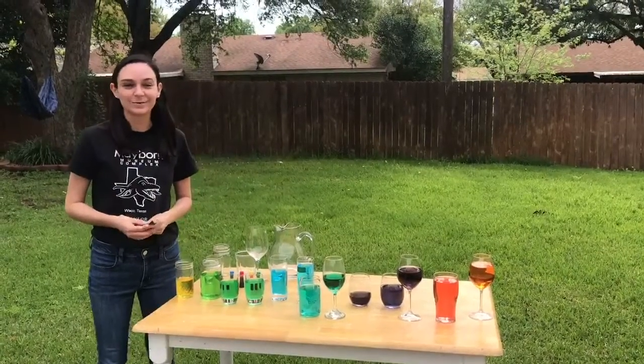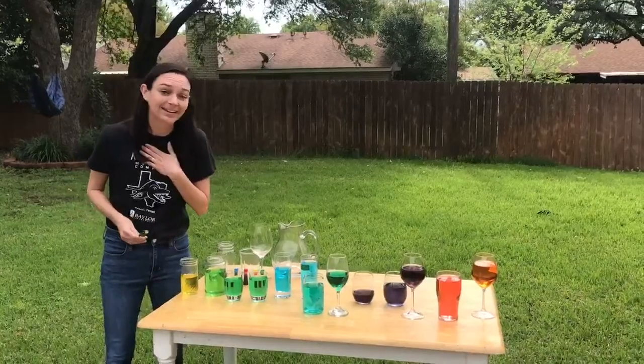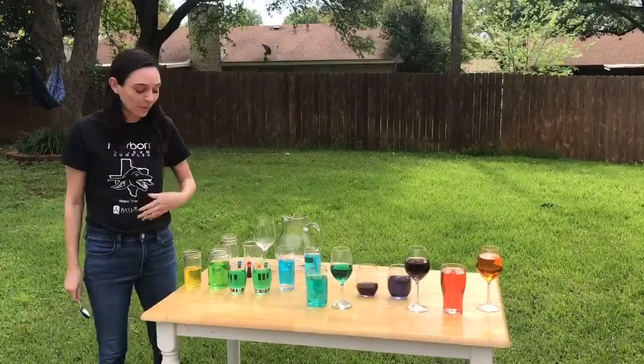Hi everyone! This is this week's Mayborn at Home activity. I'm doing it from my backyard and I'm here to show you the water xylophone.